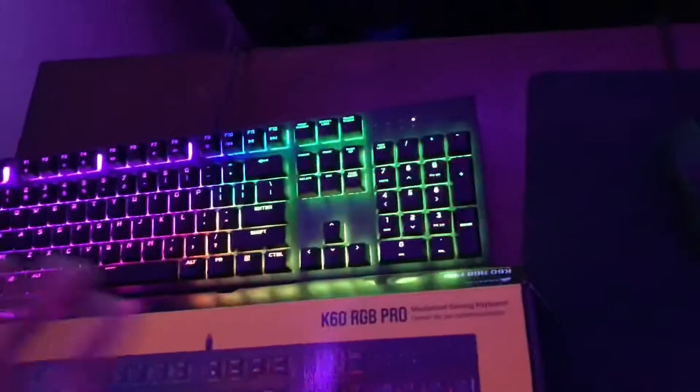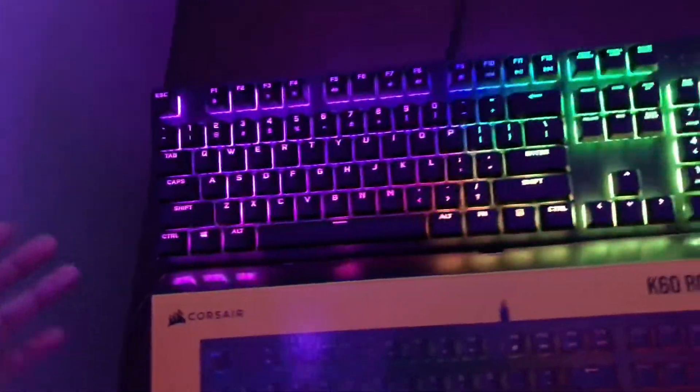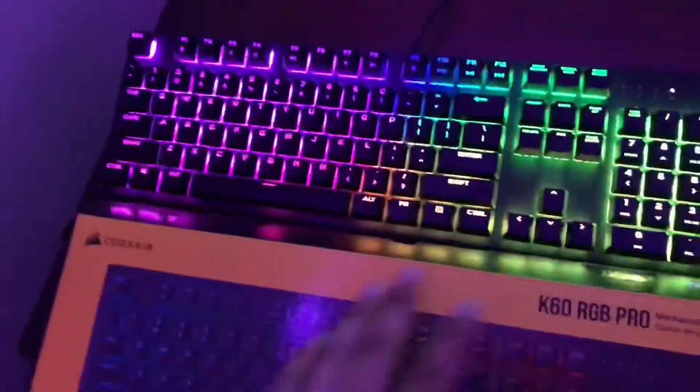What's going on guys, it's your boy Mystic and I'm here to tell you how to BIOS mode your Corsair K60 RGB Pro. This keyboard a lot of people have and not many people want to sit through this, but I'm going to make this quick and simple.